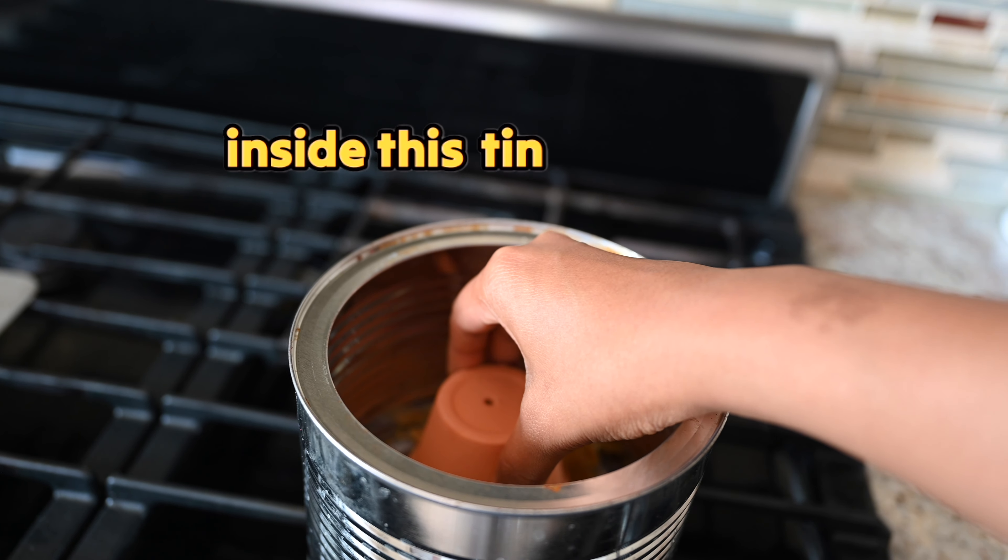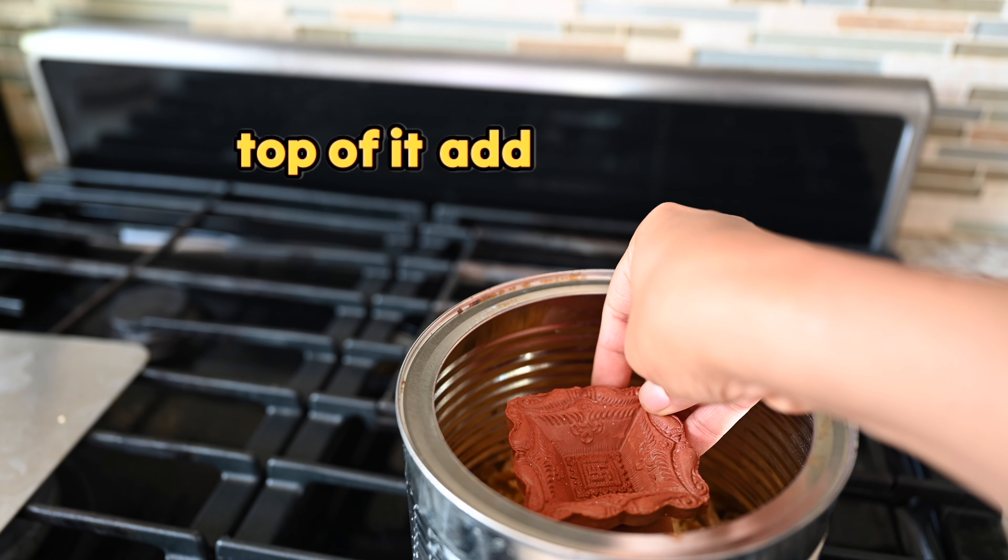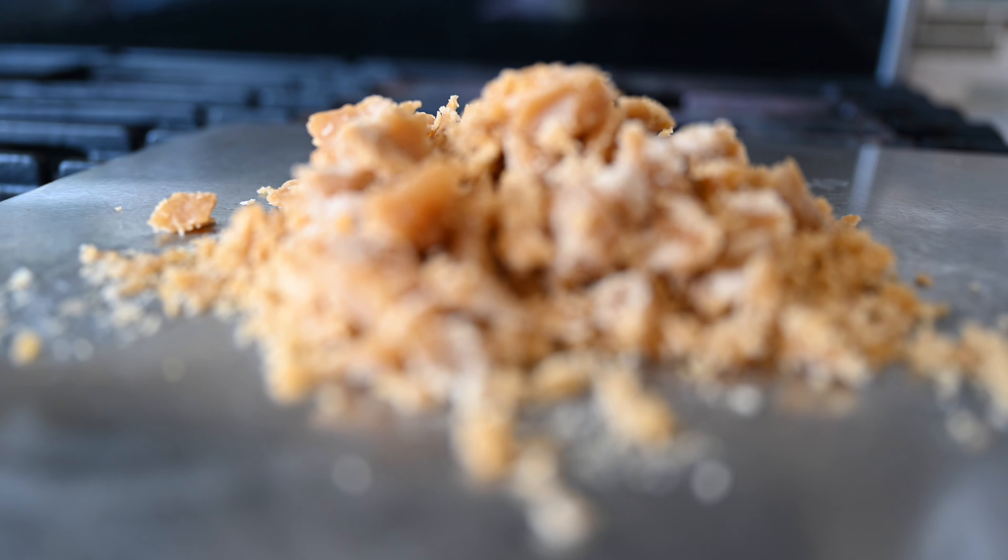From Lakshmi Pooja to Navratri Golu Tambulam, I wanted to use these kumkum packs. Using these, I am creating a childhood memory instant mehendi.